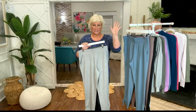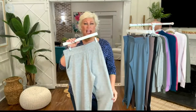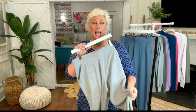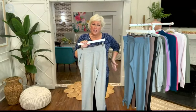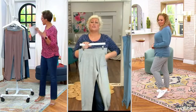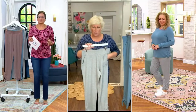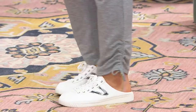Brand new Change of Season ankle pant — look at how cute these are! The ruching on the side: if you've got our Change of Seasons top with ruching on each side, these are going to go perfect with it. They are so comfortable.